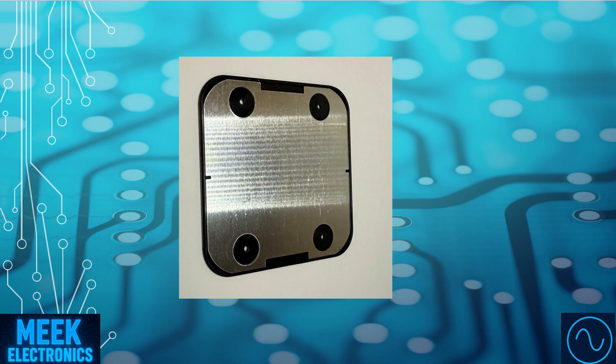Now that we've got the back casing off, we can see this metal shield plate, likely stamped steel, fitted just beneath the coil area. Its main job is to act as a magnetic and electromagnetic shield, helping to redirect the magnetic field upward toward the phone, while also preventing interference with other electronics in the device or nearby. This improves charging efficiency, reduces heat buildup, and is a key part of any well-designed Qi wireless charging system.